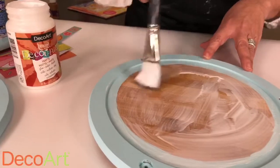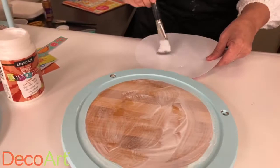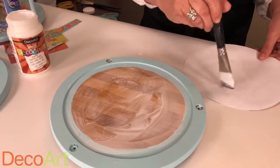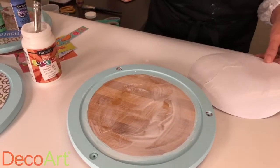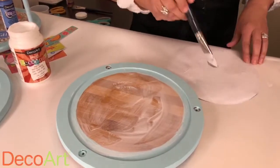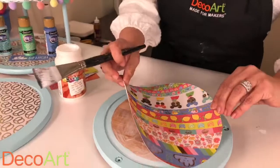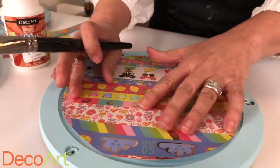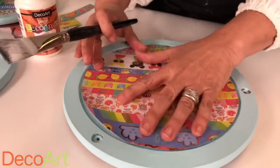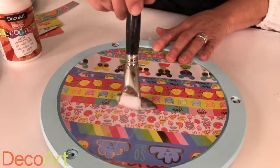Put a little decoupage on the surface and then also brush a little bit on the back of the scrapbook paper. You almost can't go wrong with decoupage — you do not have to be an artist. I love that you've transformed these various objects into a cohesive set that you can actually use. I decoupage both the surface and the paper so that if it's not placed quite right, you can still move it.